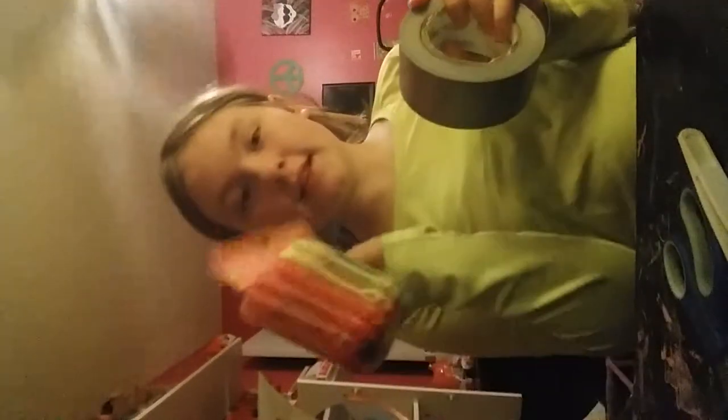Moving on to the bubble wand ones. The things you'll need for them are these and these thingies and tweezers and scissors. The first thing you do is you're going to open your bubble ones.